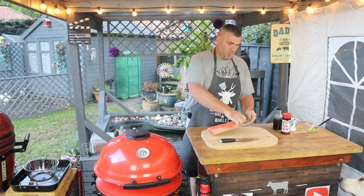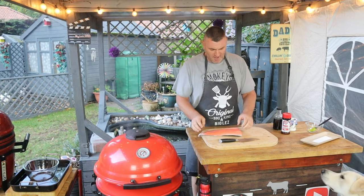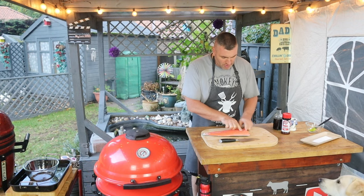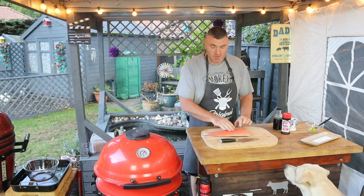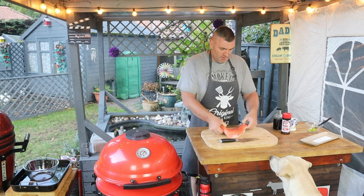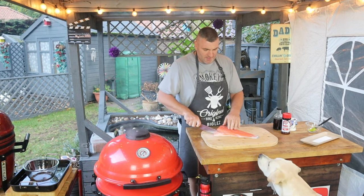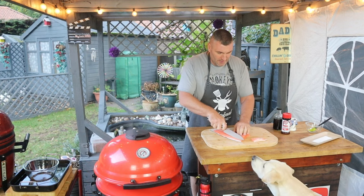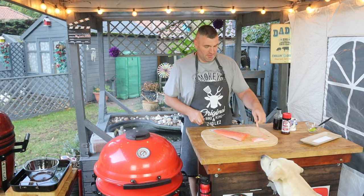We're going to take our salmon out of the pack and go for some nice finger-sized pieces. Before we do, we just want to check down the center section where the bone is, just to feel if there's any bones — and no, there isn't. We're going to trim this up a little bit, take off some of this belly fat section and trim the other side. Dave is absolutely going crackers over here.